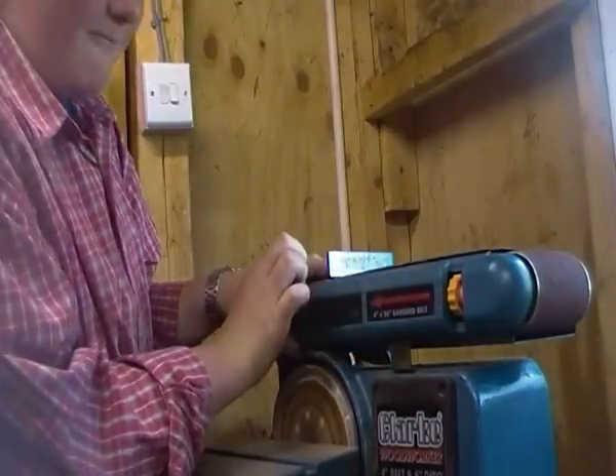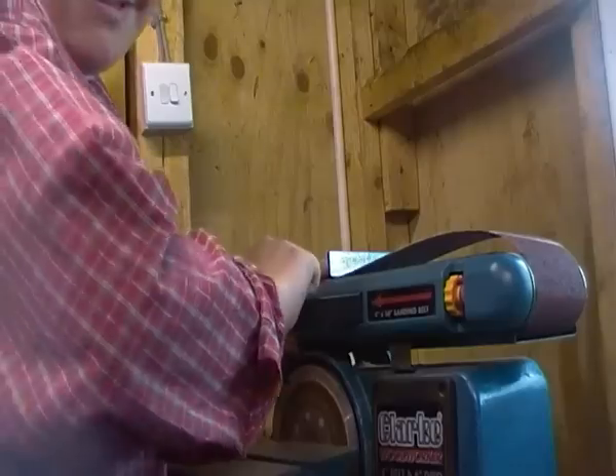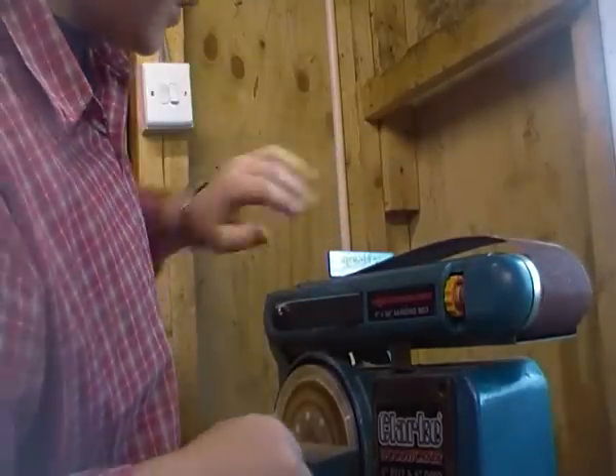So the first thing you need to do is loosen that, and you can see it makes the belt go loose.